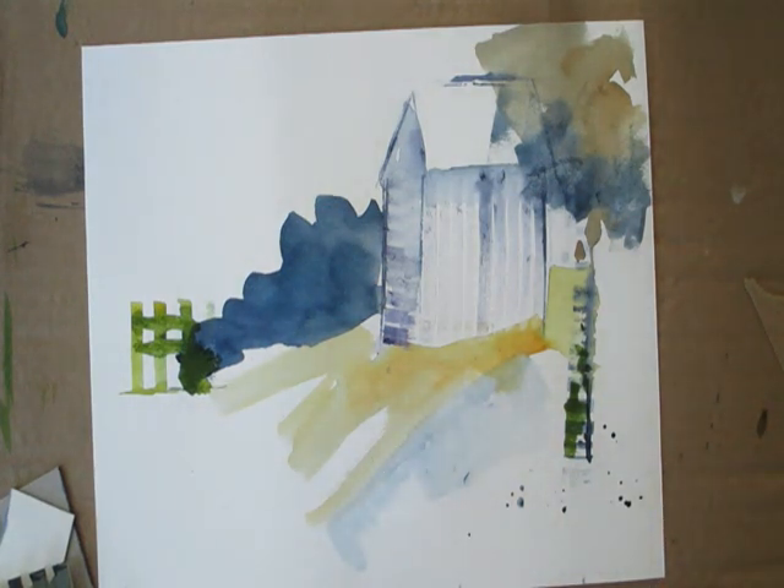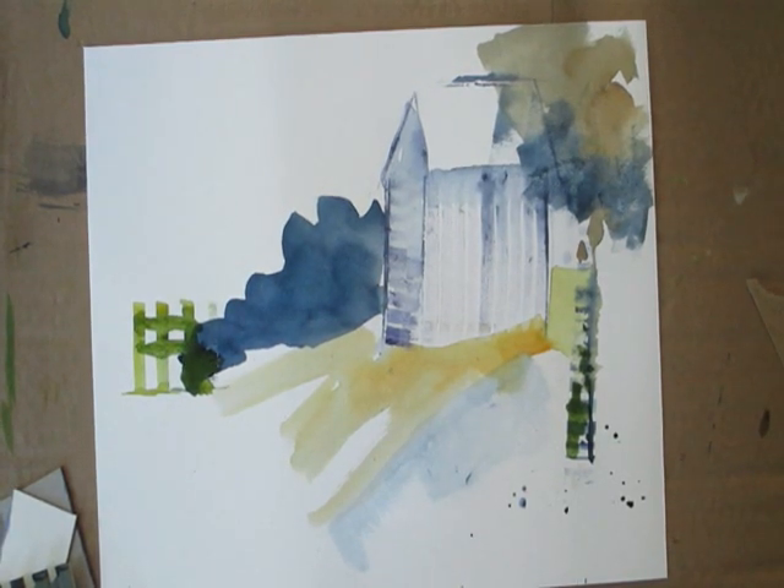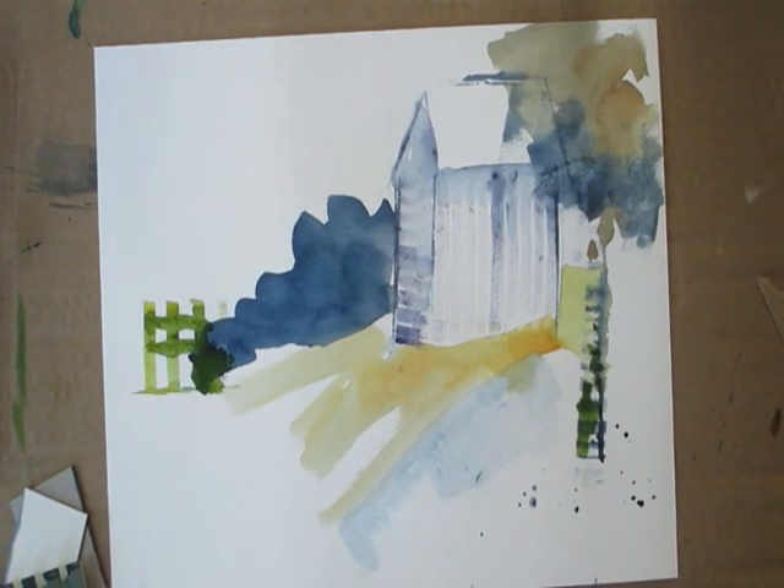Give it a try this week with your barn paintings — I'd be curious to see what you think about it. Talk to you later and thanks for watching. Bye now.